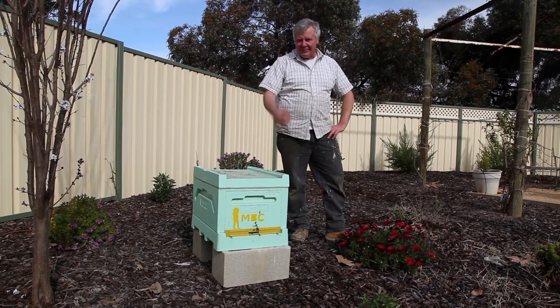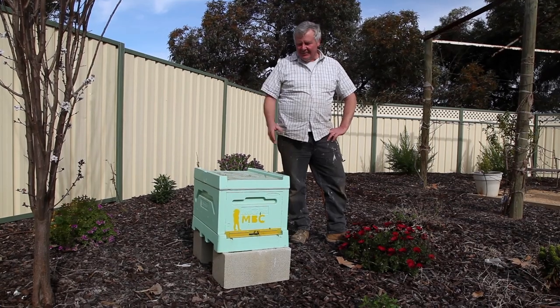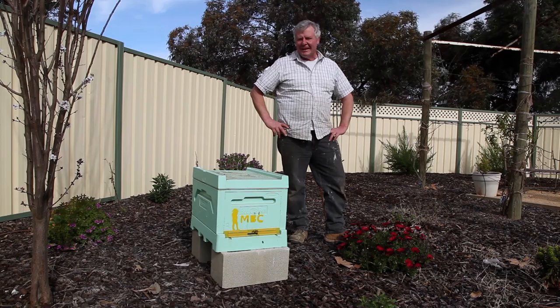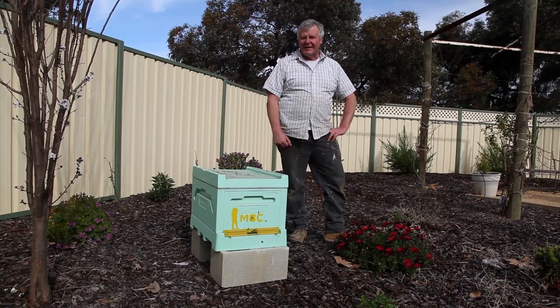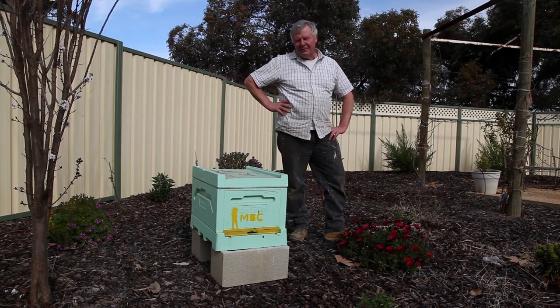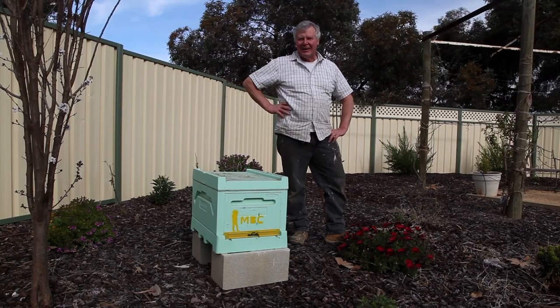There's a lot of interest in flow hives these days and having your own bees. Personally, I still reckon you're better off to have a real hive so you can get amongst it. You've got to pull your flow hive to bits anyway, so you might as well pull a regular hive to bits. Getting honey off a honeycomb is pretty easy without an extractor, and it's good fun to get covered in the stuff.